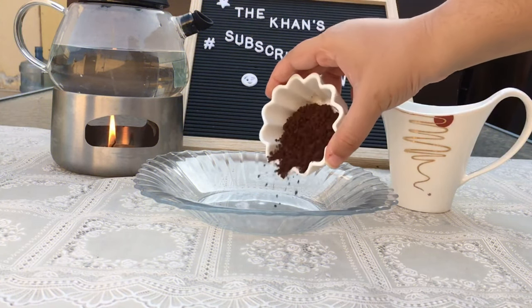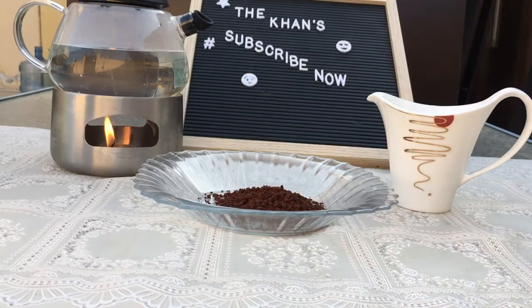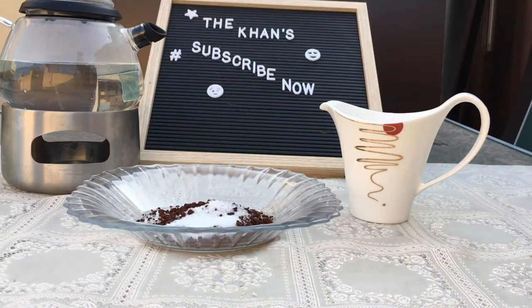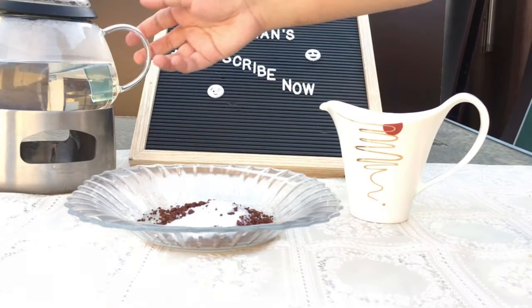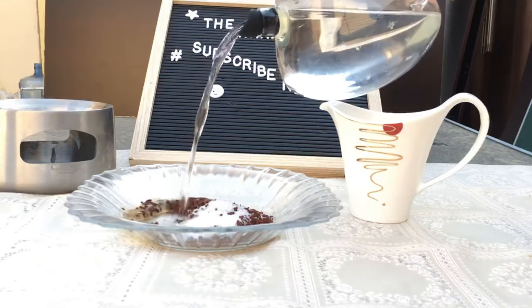First of all, we're going to need a deep bowl or plate in which it is easier to mix all the ingredients. We're going to put in our coffee, next the sugar, and then the hot water.